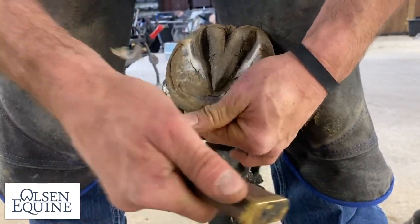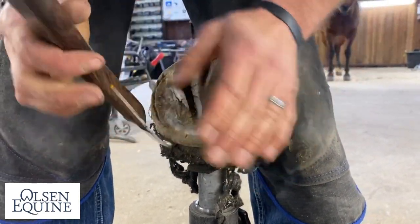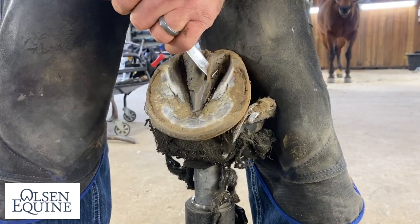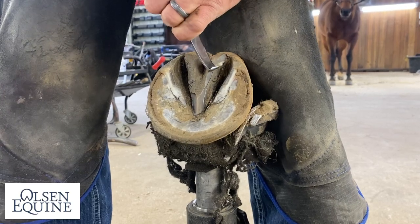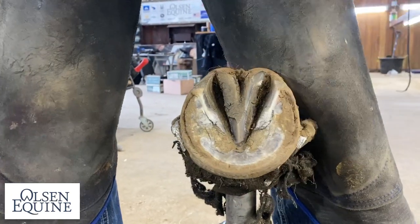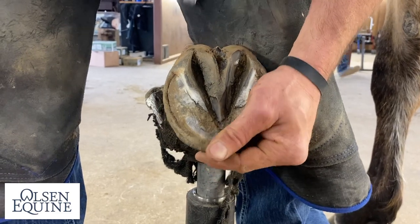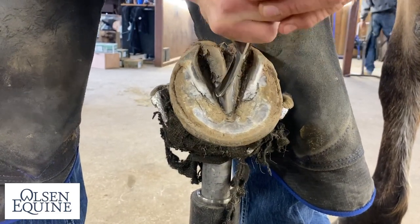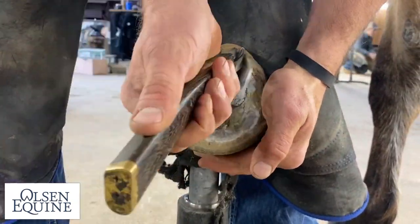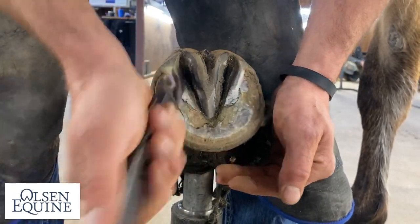This horse doesn't have a lot of length. Beautiful frog — don't really need to do much to it. We're just going to clean it up so he stays nice and healthy and can still have all the foot function he needs. I'm not a big fan of over-trimming frogs, but you've got to get them to where they can clean out, because you can see how much more stuff I can get to in here now that I opened it up a little bit.